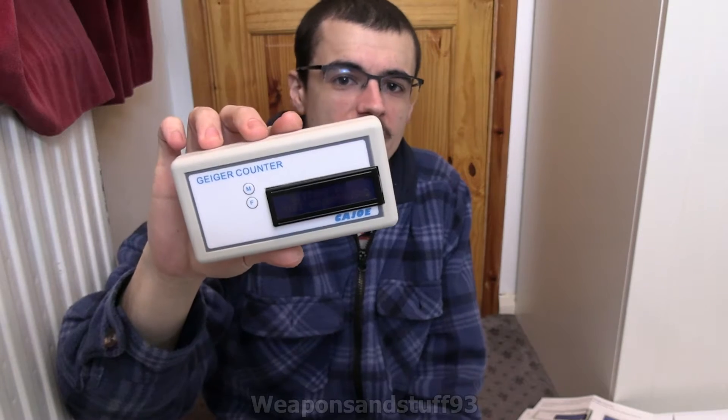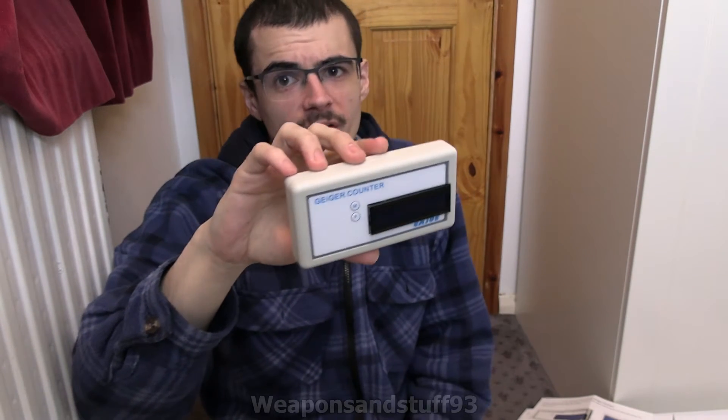Today's video is going to be on this Kajo Geiger counter, which is basically a very cheap Chinese one that if you're in China you can apparently domestically buy for about £11. Unfortunately I've never seen them for sale outside of China, but Hype very kindly sent this to me with some other gifts so I could do some videos on it.